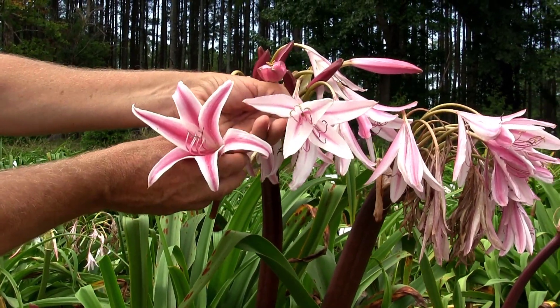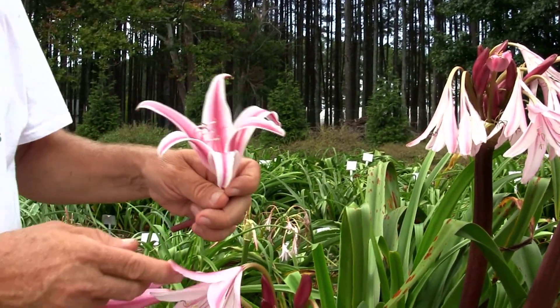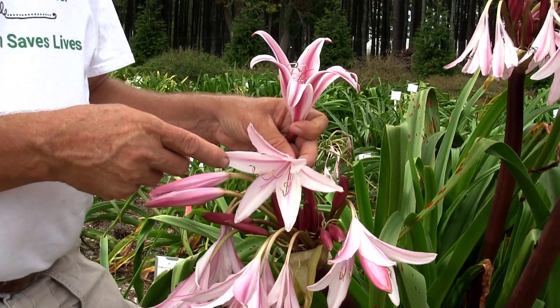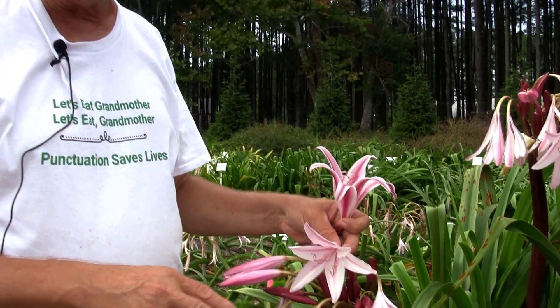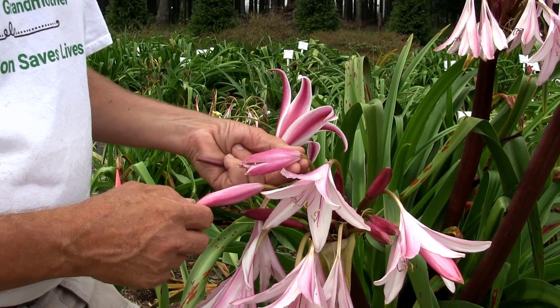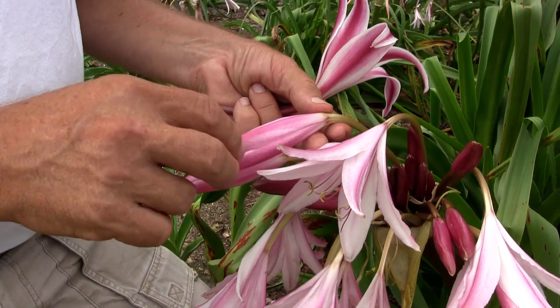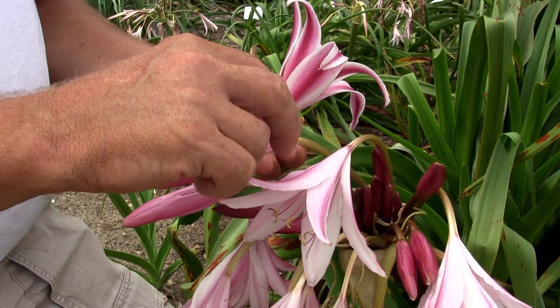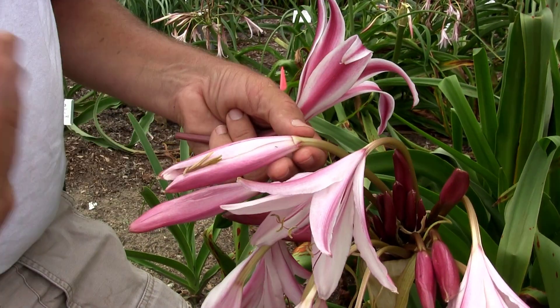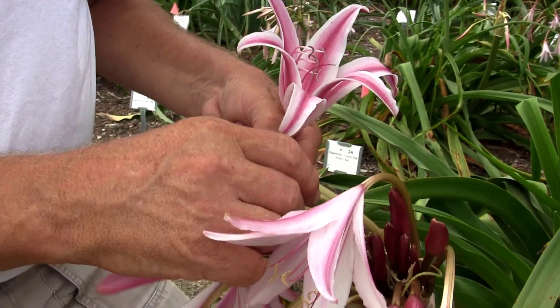We're going to take the pollen off Forever Stripes. As mentioned, these flowers have been open since last evening, so they're already done. You're not going to get a good cross there. So what we have to do is go to the unopened flowers — these will be opening tonight. The first thing we're going to do is pull off all the petals because those get in the way of getting to the good stuff.